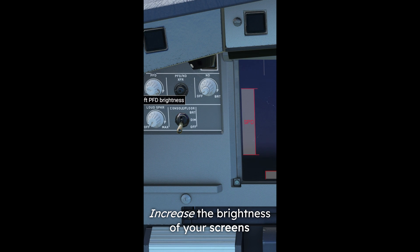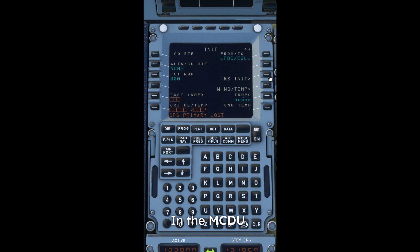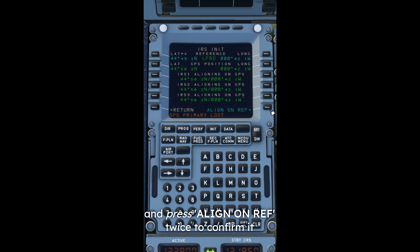Increase the brightness of your screens and align the IRS on NAV on the overhead panel. In the MCDU, go to IRS init and press Align on REF twice to confirm it.